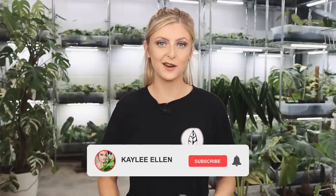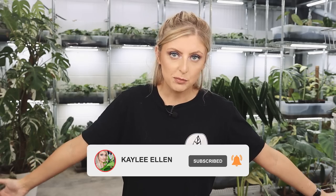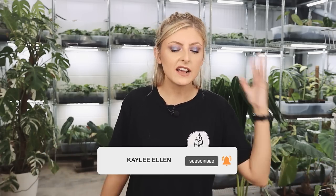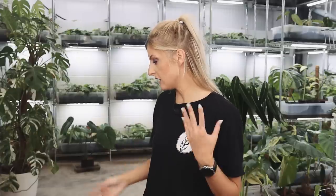Hello everybody, glad you could make it. My name is Kayleigh Allen and welcome to today's video. Owning a plant shop, it's mid season for buying. Loads of stuff comes into this shop at this time of year and I have another haul for you. I think 90% of this has just come in. There's lots of variegation in today's haul, so without further ado, we're just going to get straight into it.